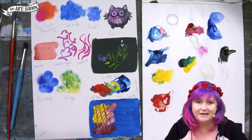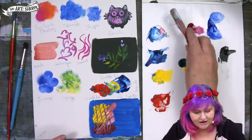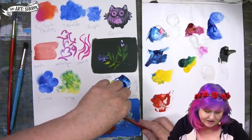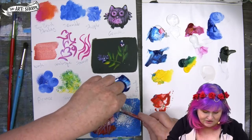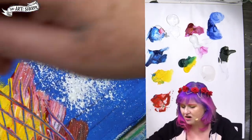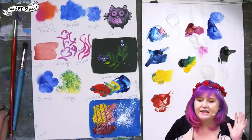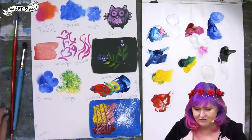Another technique you're going to see all the time is splatter. I'm going to use my splattering tool, and all that is, is where you have a fluid paint and use a tool to flick out little splatter particles onto your surface. You can see that it went everywhere — that's used in stars and different types of galaxy techniques. It's a lot of fun, but it is messy, so that's a technique you definitely want to make a plan for.